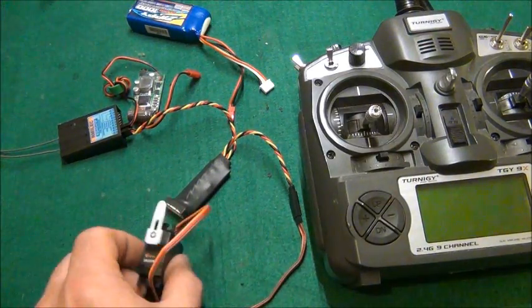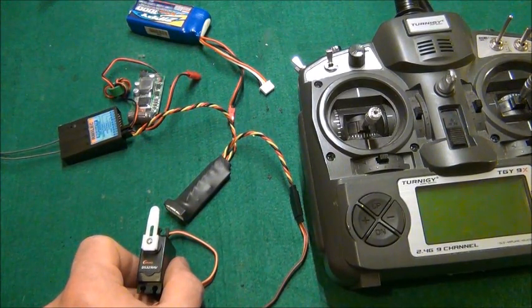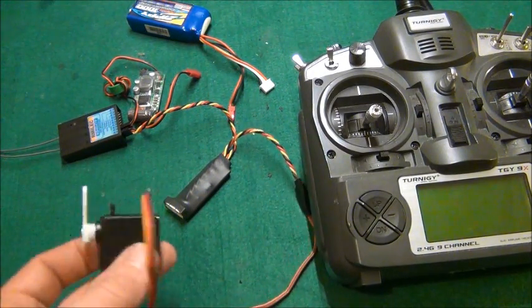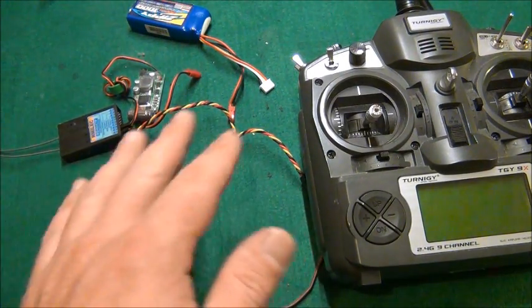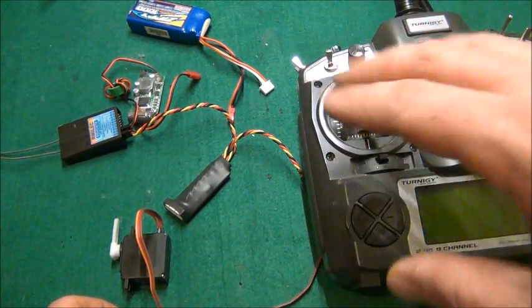It beats spending $30 on buying a 180 degree servo. Definitely go to Servo City for all your servos and servo related products. They have the best prices around and quick shipping. They also have a comparison right on the same webpage where you can compare all the different servos.